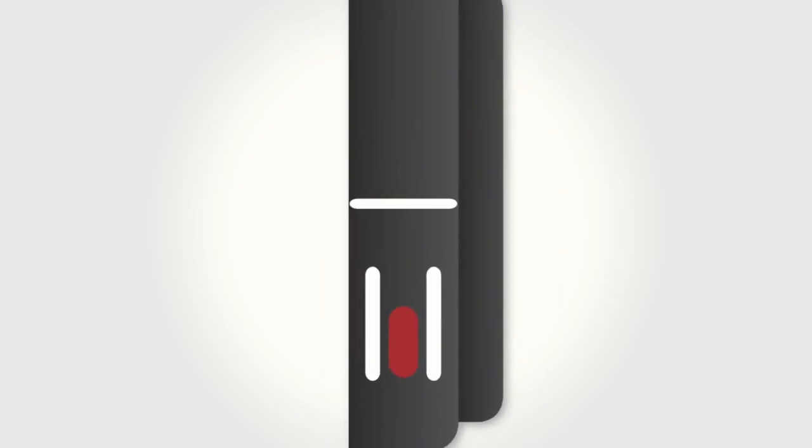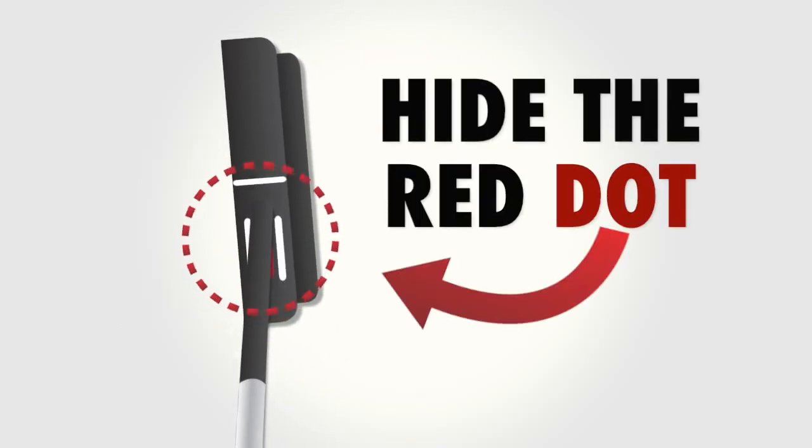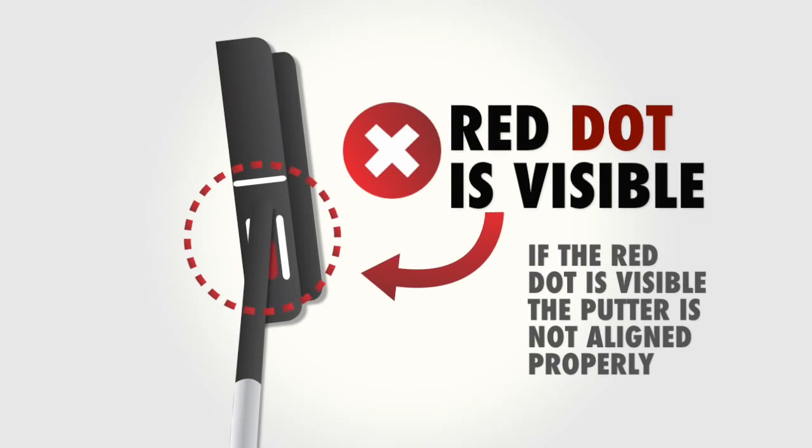Our putters are designed and aligned in a way so that you can square your putter to the target line using this single alignment line. Then square your head, shoulders, hips and hands to the putter by hiding the red dot from view.